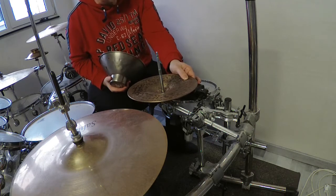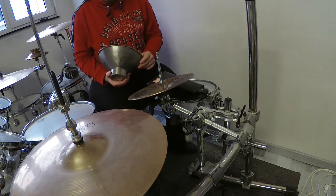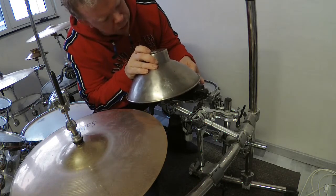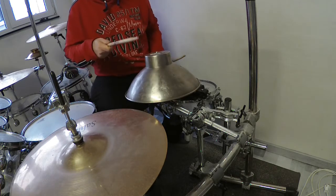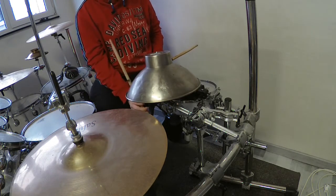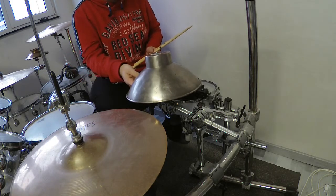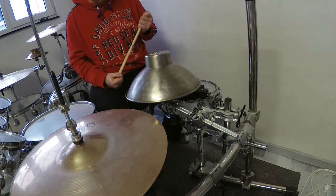I've built this bowl on top of my bell cymbal, which I've put in upside down. Everything is removed from the cymbal holder to make it work. This unusual combination is really, really interesting — I can play on so many surfaces: on top, on the side, and on the bowl. It gives a really sharp, dry, interesting sound, and it is also extremely loud.